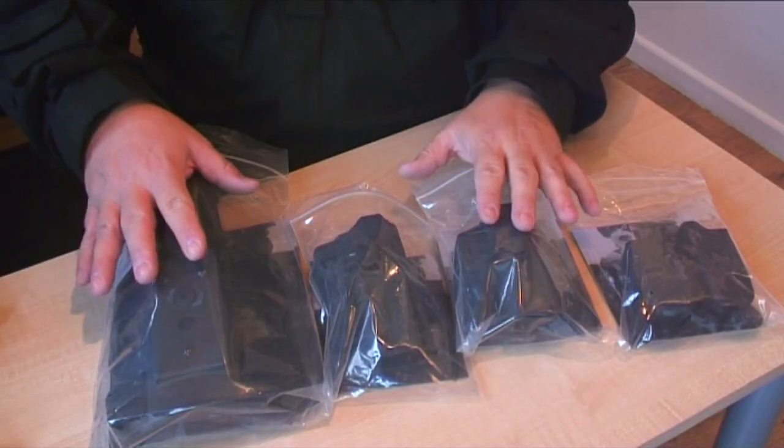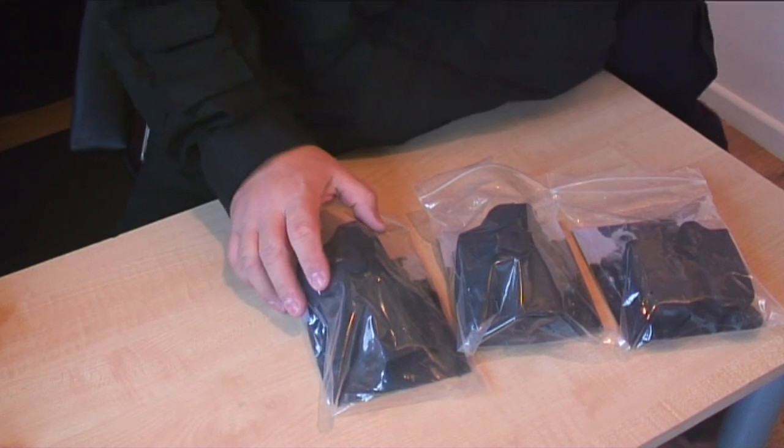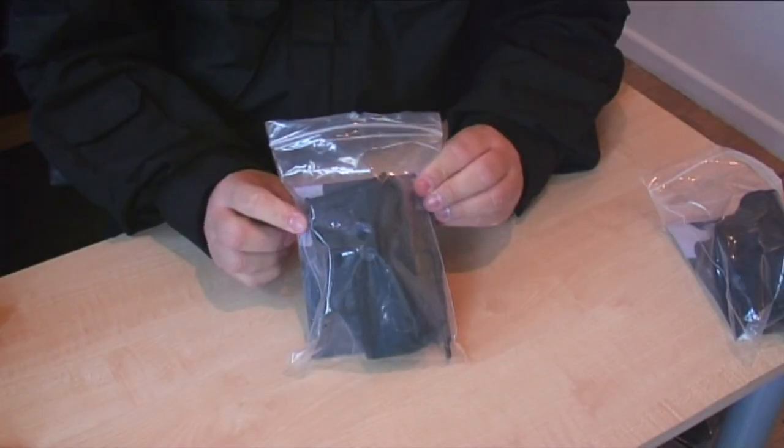Mark here from JBBG. Let's take a look at these new Blue Line holsters we've just got in stock. It's a modular system — let's take away some bits first and just share the holsters.